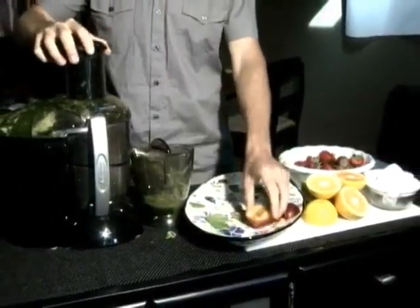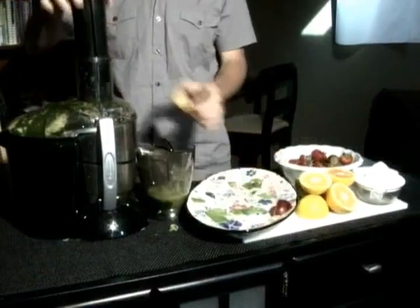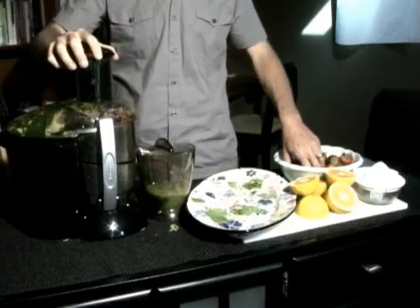We're going to start with spinach and it's a bit of a challenge to get into the juicer, but well worth it. Greens are packed with nutrients and it's really important for us to have lots of greens in our diet.